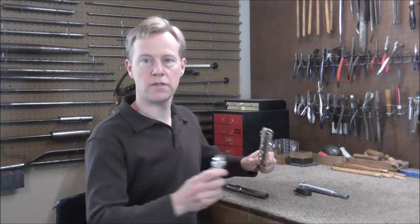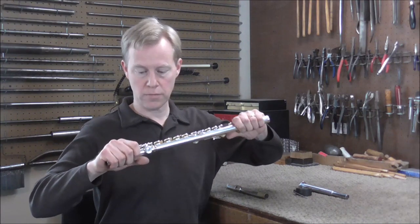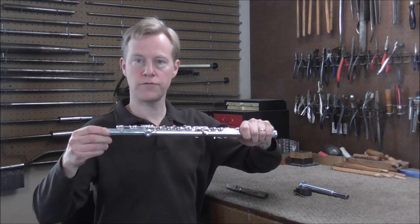Welcome to the Brasshand Woodwind Shop. A very common problem on flutes is that the foot joints and head joints can become loose, and this flute has a very loose foot joint.